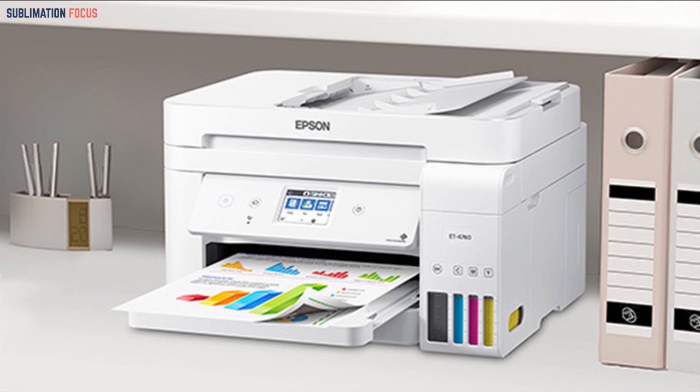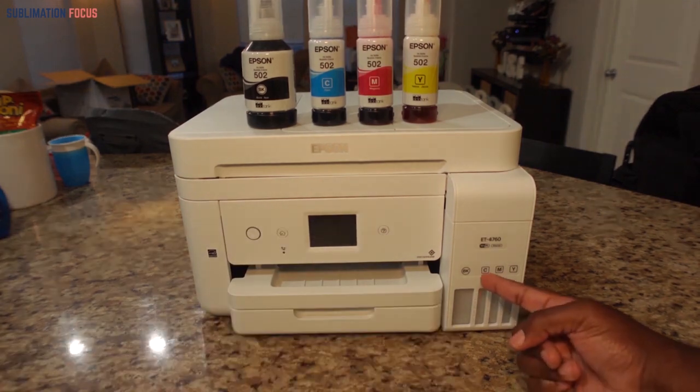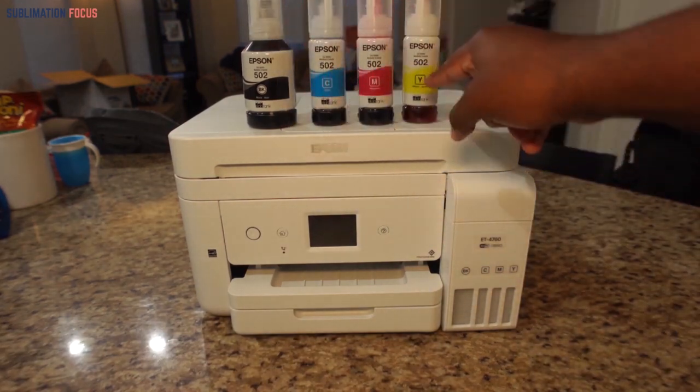In case you want superior printing results for your t-shirt design, this is a quick, reasonable, and simple to use choice with the most premium highlights you would find. This dye sublimation printer has a clear display which makes it pretty simple to use with the highlights it has to offer for any user.